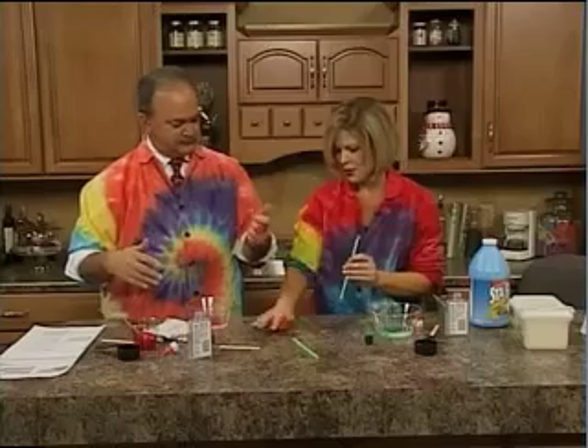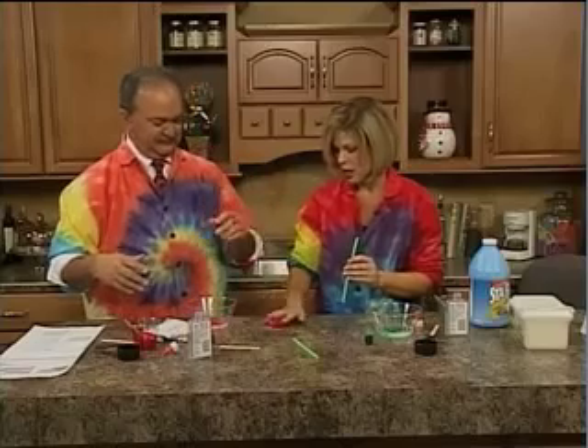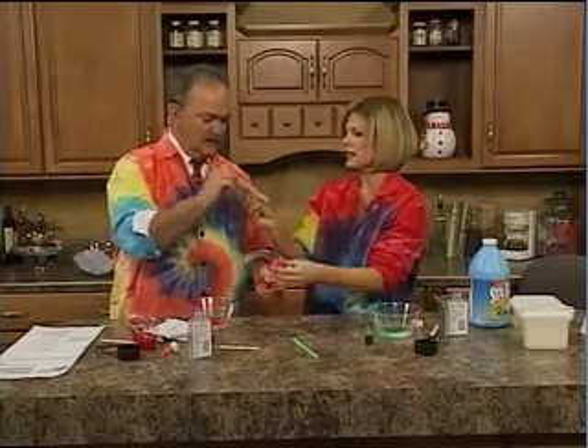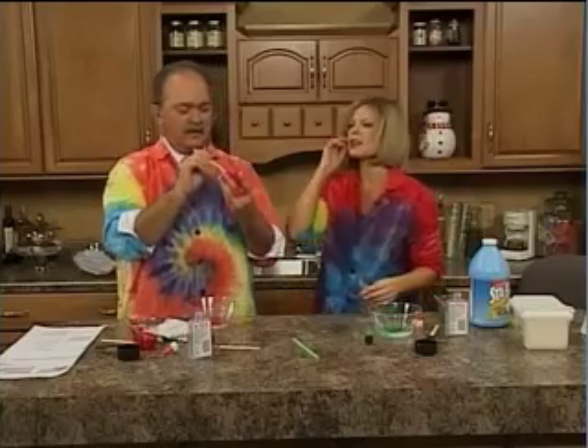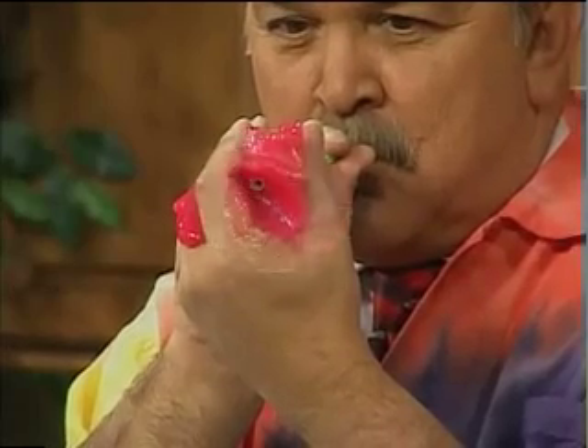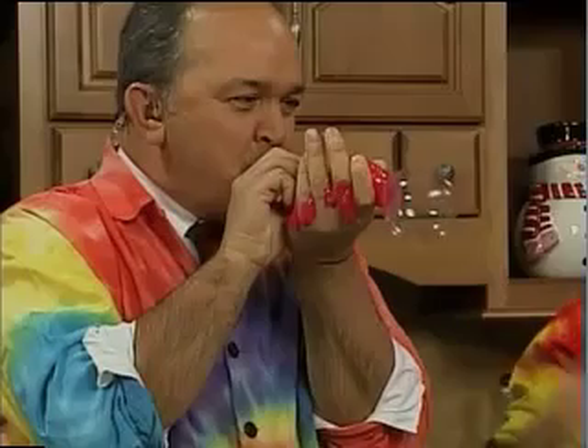We're going to shake. The kids would absolutely love this. You can use this at maybe your holiday parties. Take this, Tom, put this at the end, blow and see if you can get a nice bubble. Very good — first attempt! Usually these things fail right off the bat. Kids love that — they can blow bubbles. It can be your holiday bubble concoction. It's a great way to get kids involved in science.